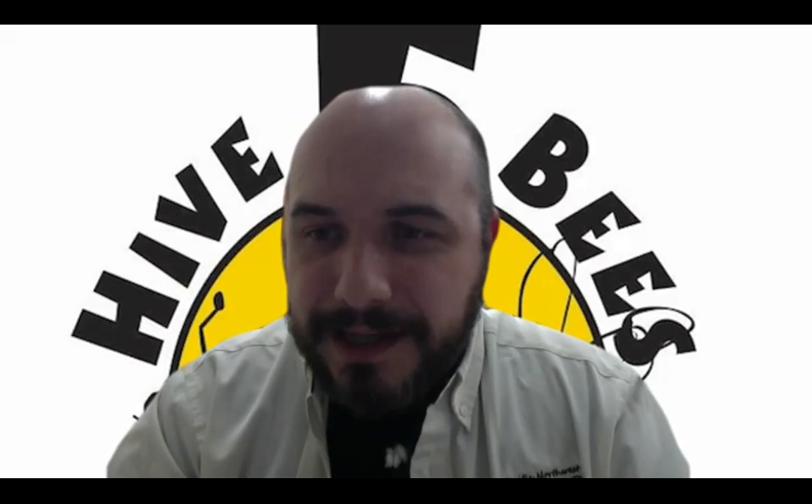Alan asks: last spring we got our nuke from you and it was very strong. There were two or three swarms that went way up in tall trees, so we couldn't recover anything. How do we prevent this? Also, we have a flow hive but the bees didn't do any activity up in it, so we didn't get any honey last year. Regarding swarms: last year was weird for swarms, and most of my colleagues experienced that too. It was just something with the weather.